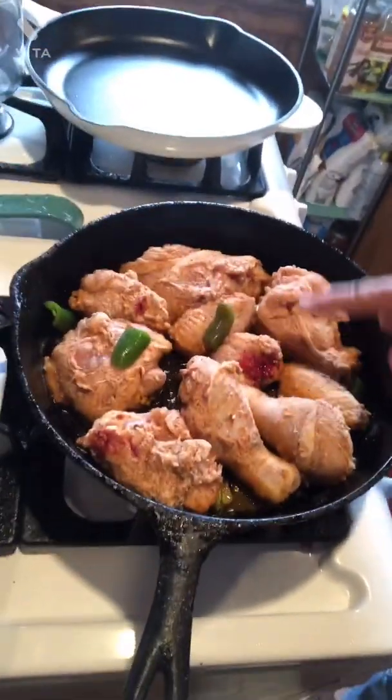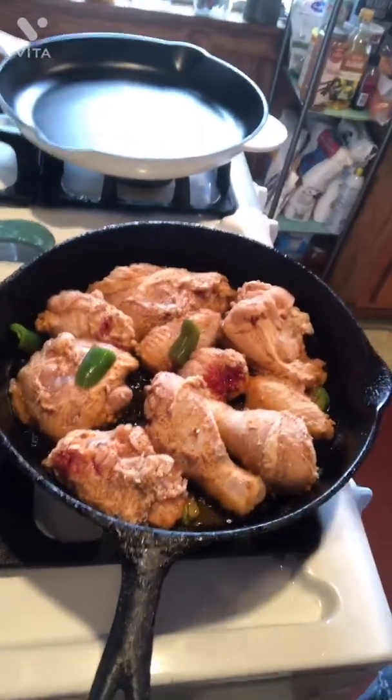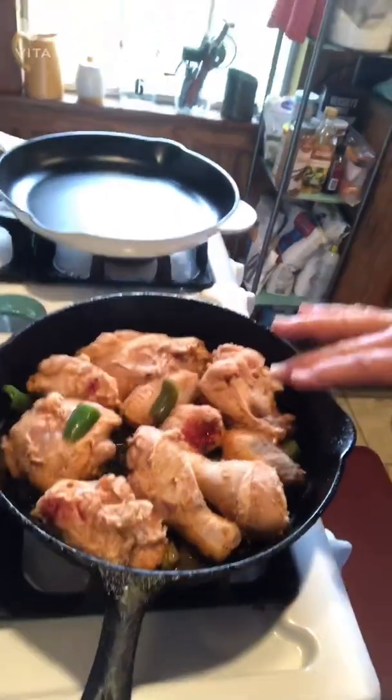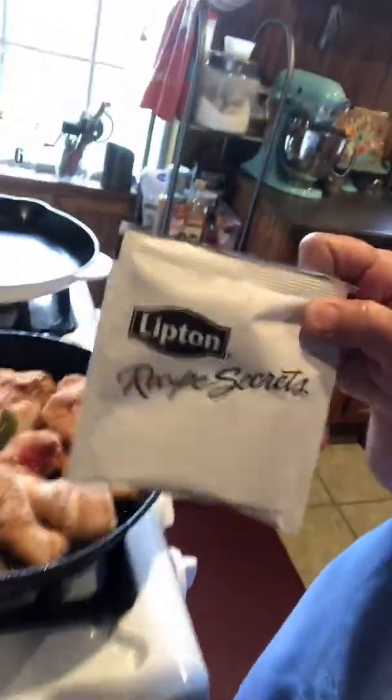I've got a bit of serrano pepper left in there, so I'll cut that up with some flavor in it. Once I get this, I'll flip it around and get it crunchy and then take it out of there. I'm going to make me some gravy in that — some real watery gravy. Then I'm going to end up putting one of these packets of soup mix in there and stirring that up and get it all watery, real watery gravy-like.